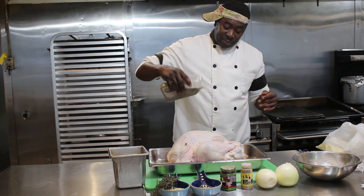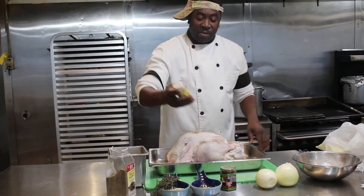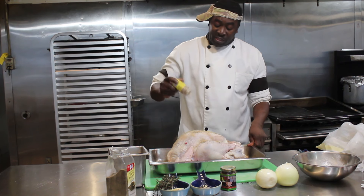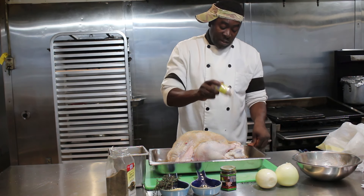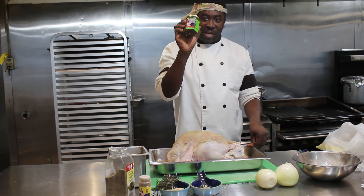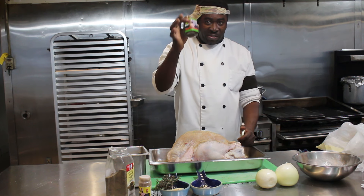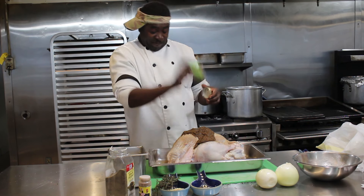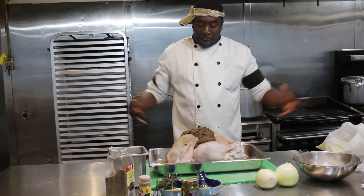We're going to apply some black pepper. We're going to apply some Chef Shrimpy poultry seasoning — but if you don't have it, you can use whatever seasoning you have in your home. If you want to get the poultry seasoning, which I would strongly recommend, you can go to thejerkcafe.com and purchase it there. Now we're going to add some Chef Shrimpy jerk sauce — this is a 7-ounce jerk sauce and we're going to apply all of it to this turkey. Now we're going to rub all of this in.